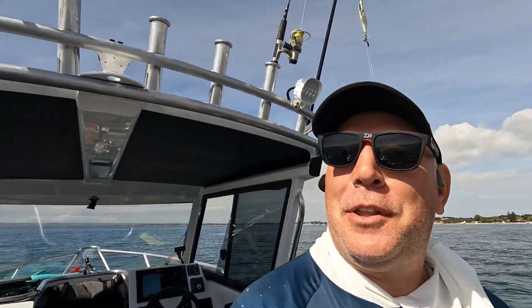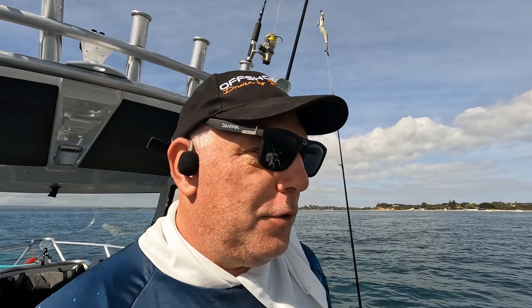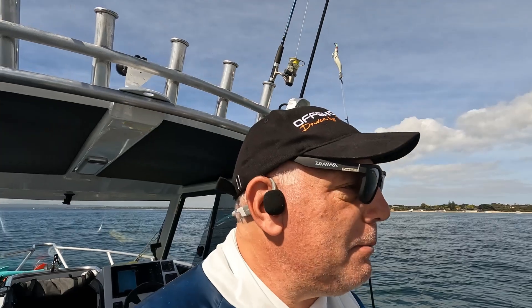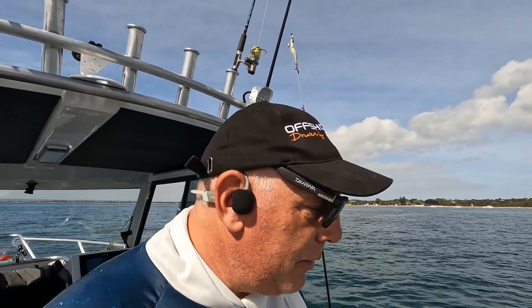Here we are on a wonderful day with Junior, fishing for King George Whiting and some squid. I thought I'd better give you a bit of a demonstration, which we haven't done before, on testing for earth leakage — that goes through the water and causes electrolysis to all boats, including fiberglass but especially aluminium because of how they've been built. I reckon it's a must to do.